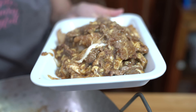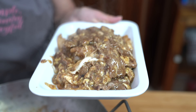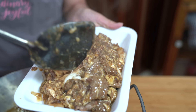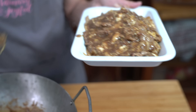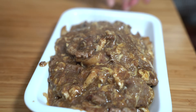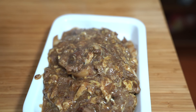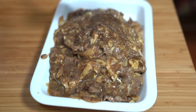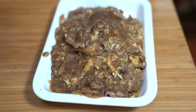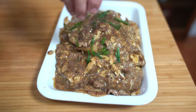I wish you guys could smell this — it smells so good. Another option: if you don't have access to rice noodles, you can always just serve it over rice and it would be delicious. It is such a great deal to make it at home instead of ordering out — a plate of this is probably about 20 bucks at a restaurant, and the beef cost me less than five dollars. The noodles were fairly cheap too, probably about two dollars. Adding the green onions for garnish, and there you have it.